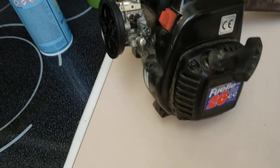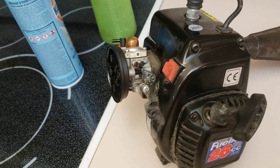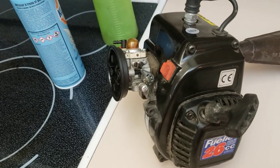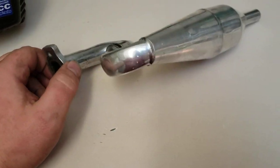Okay guys, so you've seen the little 26cc engine I got yesterday from my buddy — thanks again, you're awesome. And this is the pipe that was on it, it was a little Chinese pipe, a little aluminum deal.